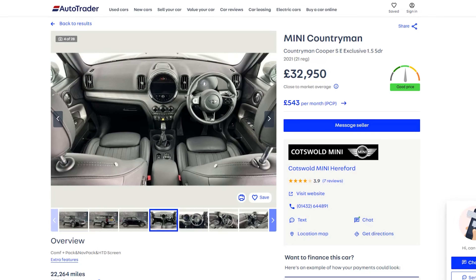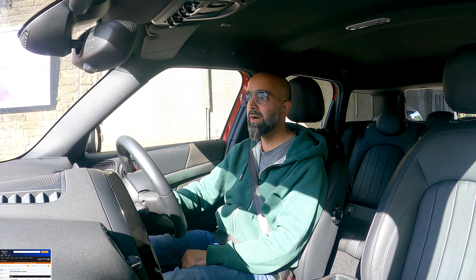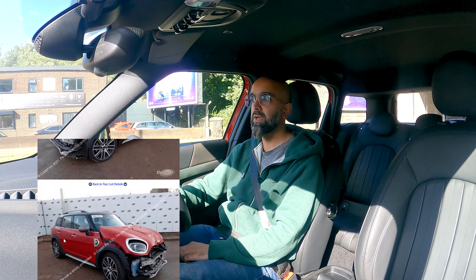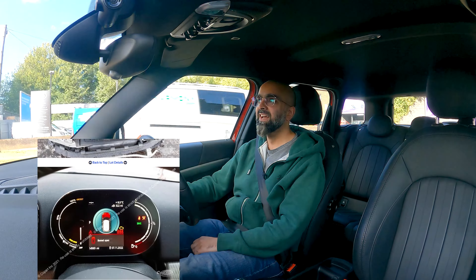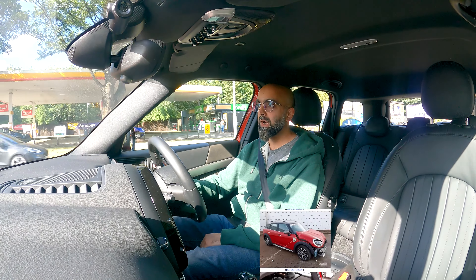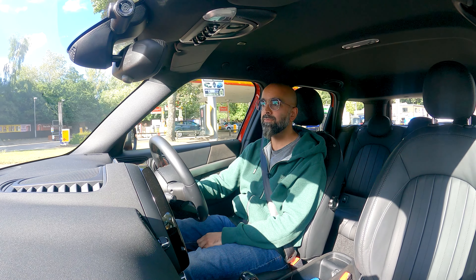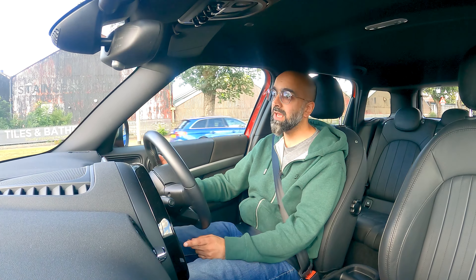When I bought it, I didn't go to Mini and buy their very expensive Mini at 32 or 33,000 pounds. What I did was go on to Copart and bid on a Category S write-off non-runner Mini. I like to take some risks, but it's all worked out. I'm really happy with how the car looks and the whole process. I bought this as a non-runner and it was a calculated risk.